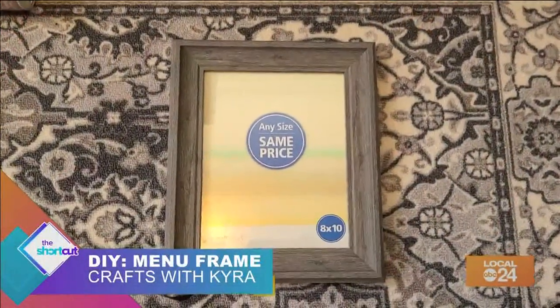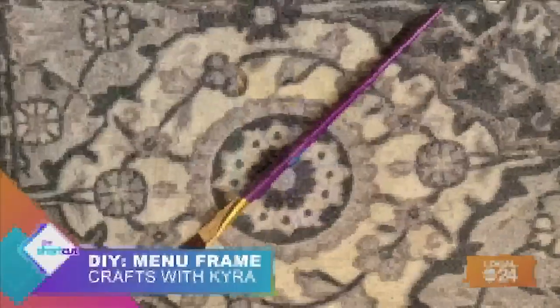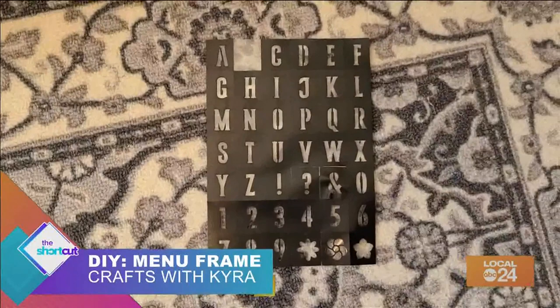All you will need for this DIY is an 8x10 picture frame, two colors of acrylic paint, a paintbrush, and alphabetic stencils.